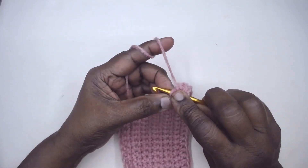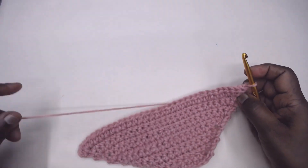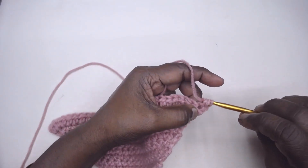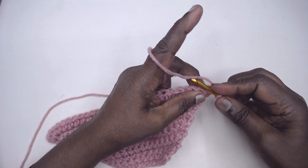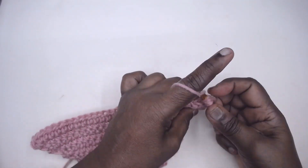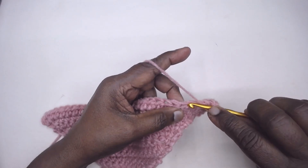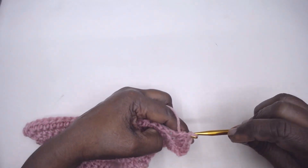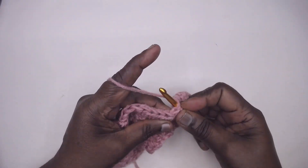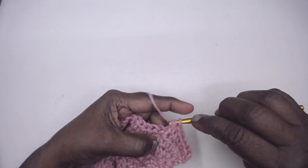Coming to the end of the row, yarn over, place two half double crochets in the penultimate stitch, and place your last half double crochet in the last stitch. Chain one and turn and continue — first stitch is a half double crochet in the very first one, one increase in the second. Increase means making additional stitches wherever you need to increase. These increases may be in the middle, at the ends, or at regular intervals when working in the round.